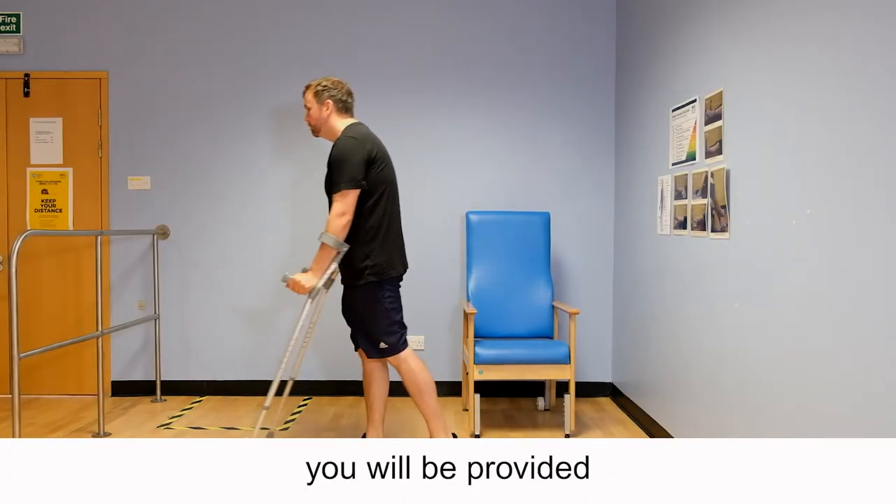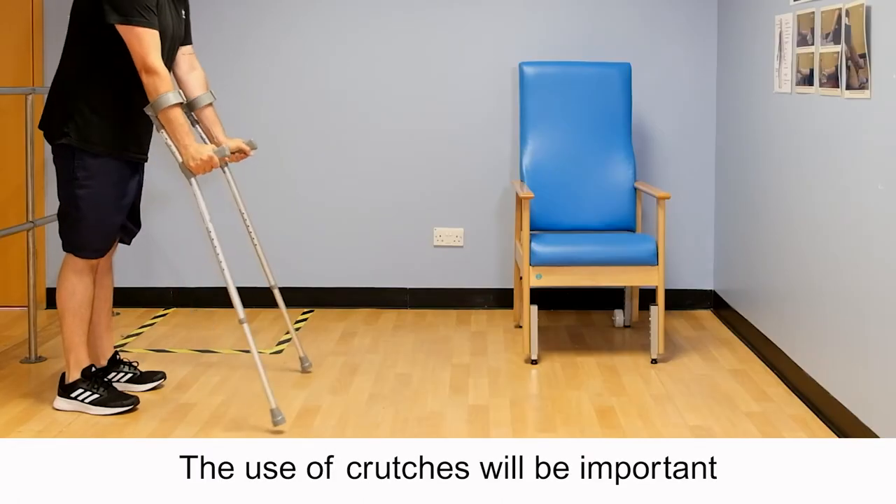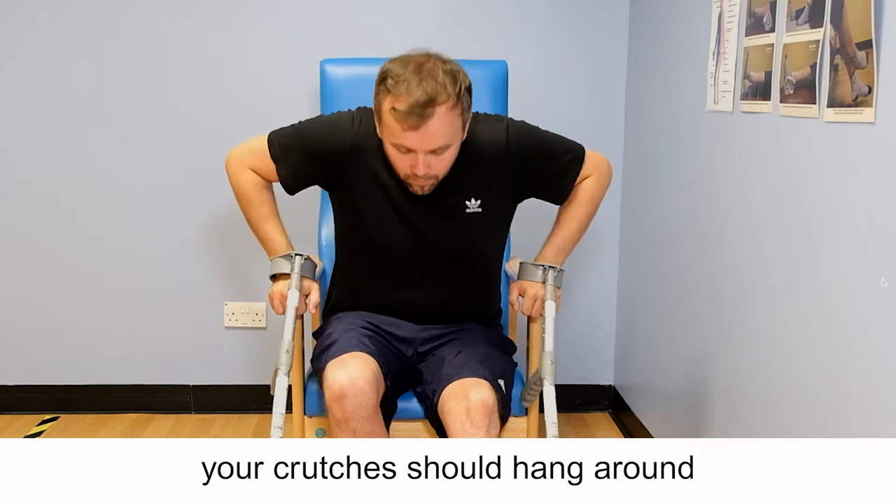After your operation you will be provided with a set of crutches. The use of crutches will be important when you require to get up and move around. When standing up, your crutches should hang around your wrists like bangles.